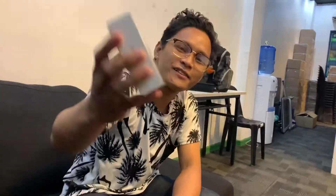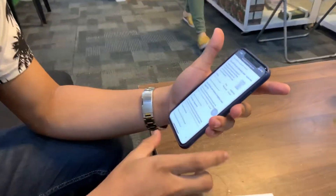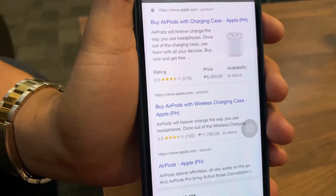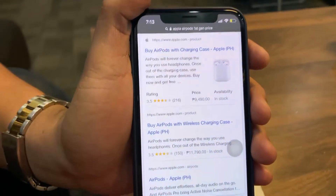Good morning and welcome back to my vlog! Today we're going to unbox the new Apple EarPods. This is the new iPhone EarPods — first generation model. Let me check the current price on Apple Philippines: that is 9,490 pesos, as you can see right there.